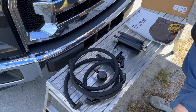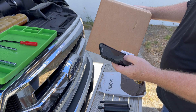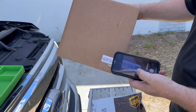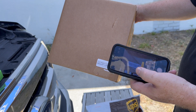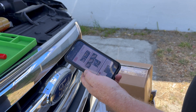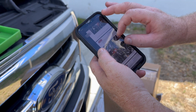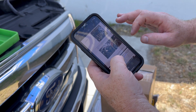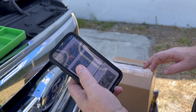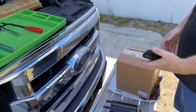We took everything out of the box to make sure we have everything, and we're going to go ahead and scan the QR code for the instructions. Now you have your instructions right on your phone — you can expand them, do whatever you need to do. You don't have to worry about them getting wet or getting lost. The instructions are right there from our website on your phone.